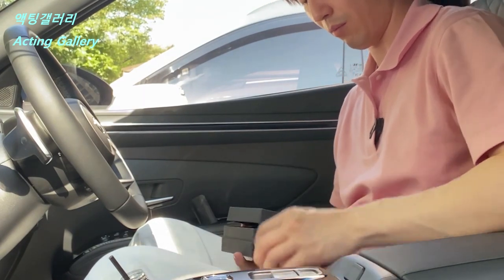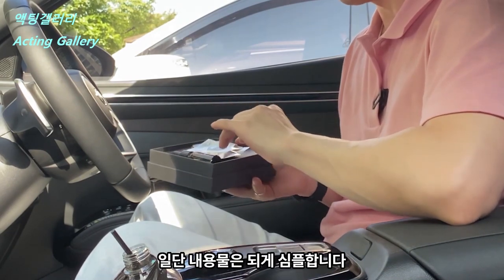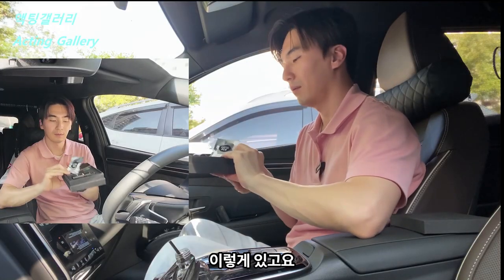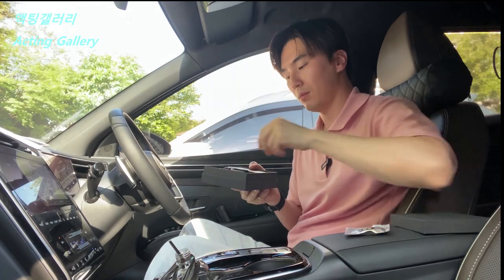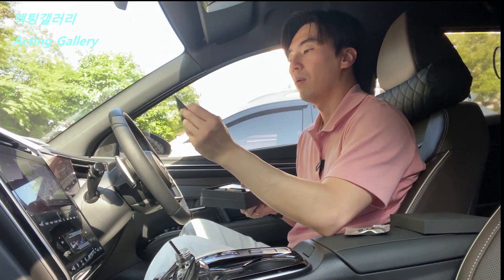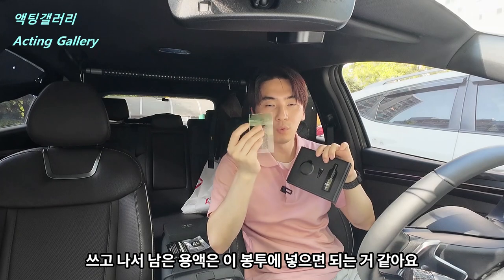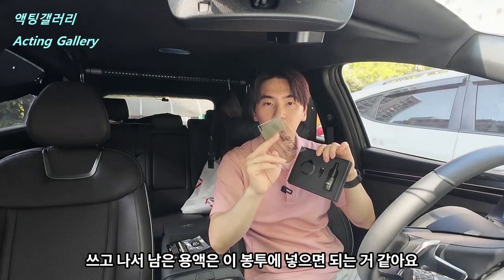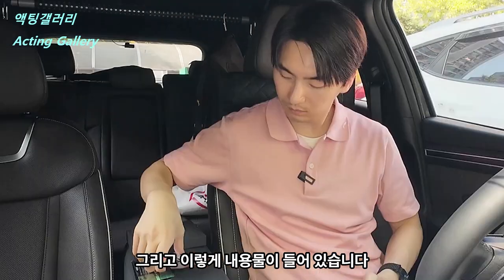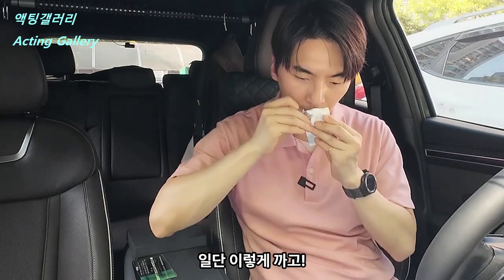일단 내용물은 되게 심플합니다. 사용방법도 있습니다. 쓰고 나서 남은 용액은 이 봉투에 넣으면 되는 것 같아요. 그리고 이렇게 내용물이 들어있습니다. (The contents are very simple. There are usage instructions included. It looks like leftover liquid after use goes into this pouch. And here are the contents inside.)